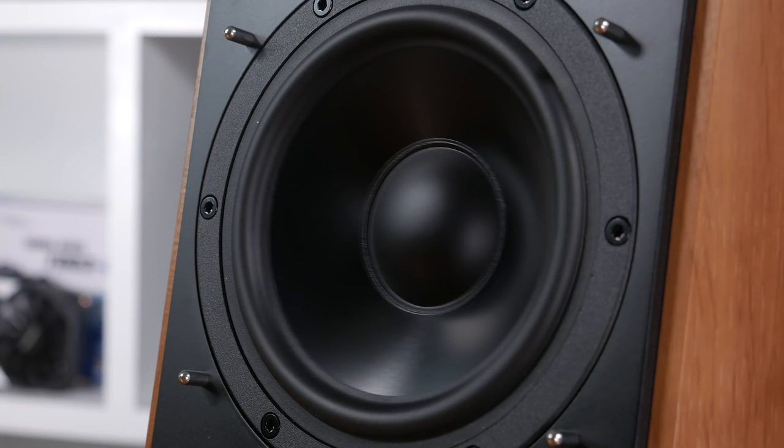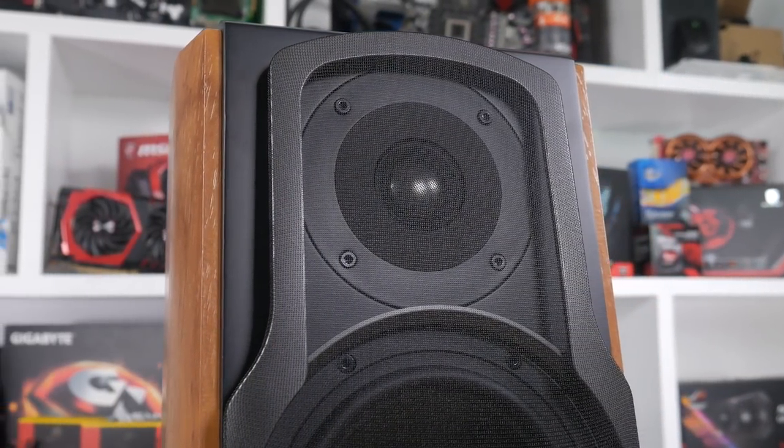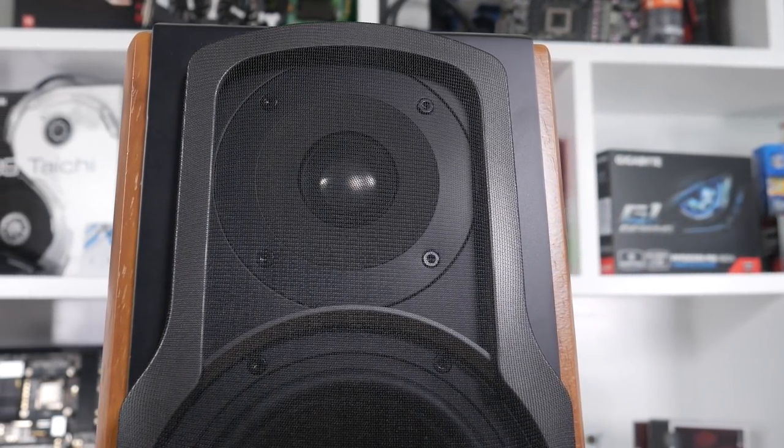Now let's talk about sound performance. There are two drivers on each speaker: a 5.5 inch 35-watt RMS mid-range and bass driver, and a 1 inch titanium dome 25-watt RMS tweeter for treble. These things sounded absolutely awesome. There is an absolute ton of treble if you want it and the bass is plentiful as well. It's not going to shake your whole house obviously without a 10 inch plus subwoofer, but it really is quite powerful, focused, and very detailed.